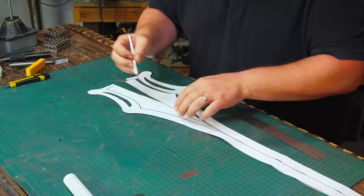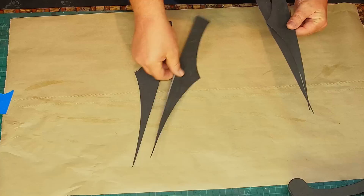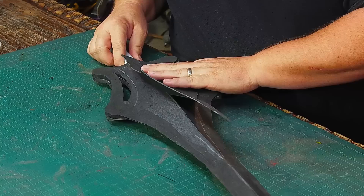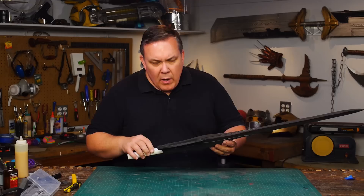I cut out the center of my pattern. This is going to be the raised area in the center of the blade, and I make four pieces from some two-millimeter thin craft foam. Gluing this thin foam together is tricky, but it works. I glue them onto the side of the blade — I had marked which one goes where, just to be sure.